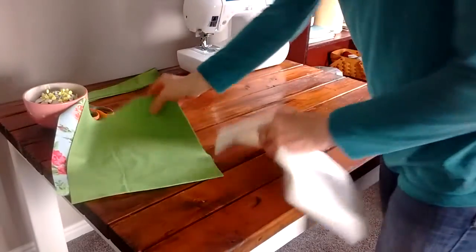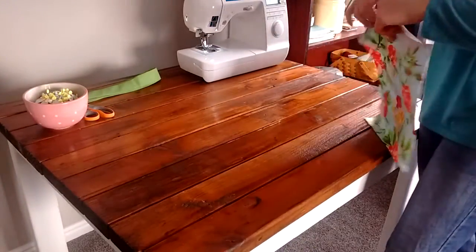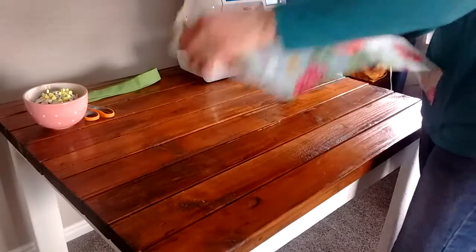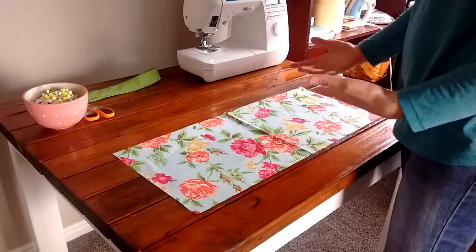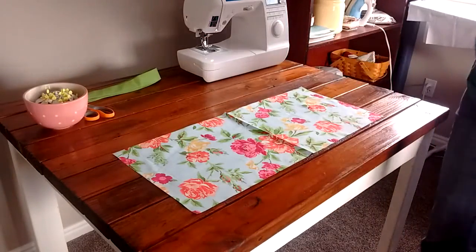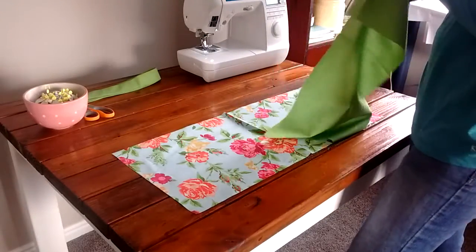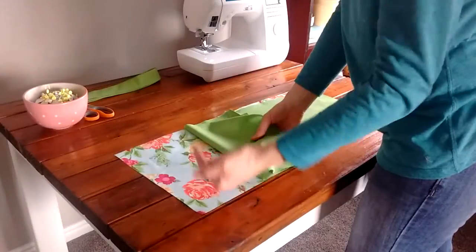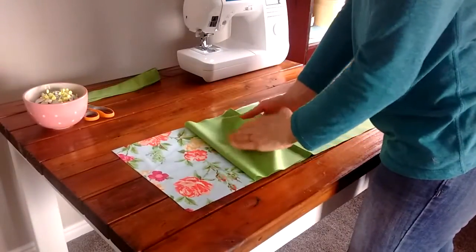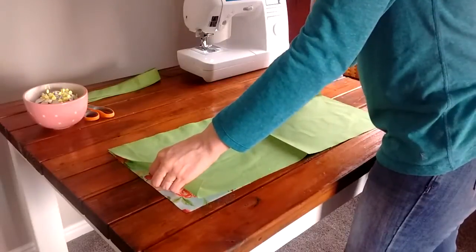Now we're going to start working on the bag. Grab your outer piece of fabric and lay it with the right side up. In sewing, 'right side' means the one you want to show when you're done with your project. Then grab your lining fabric and put the right side face down — so the side you want showing goes down on top of the outer fabric, with right sides together.